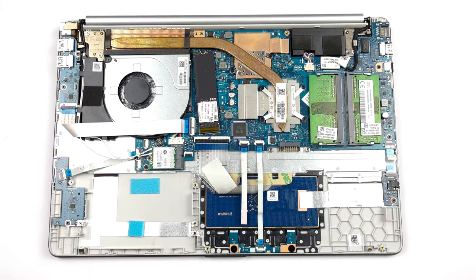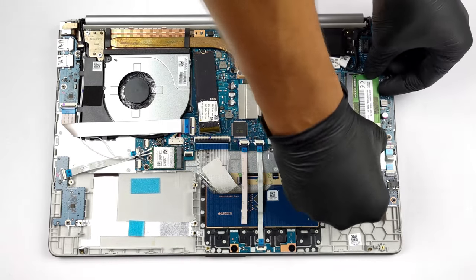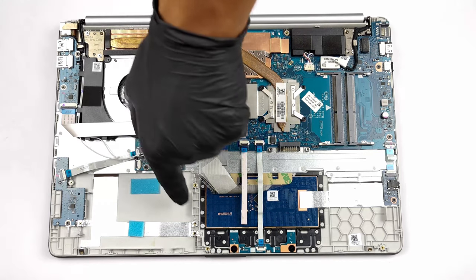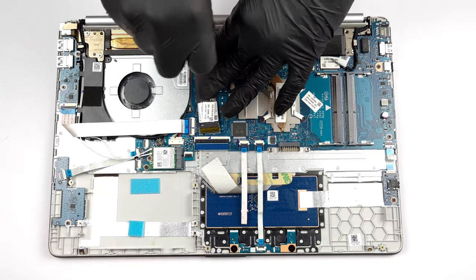For an affordable device, the HP 15 has good upgradeability. You get two SODIMM slots for up to 64 gigabytes of DDR4 memory, one M.2 slot for Gen 3 SSDs, and spare room for a 2.5-inch drive. If you want to know how to access them, we'll have our detailed teardown video in the description.